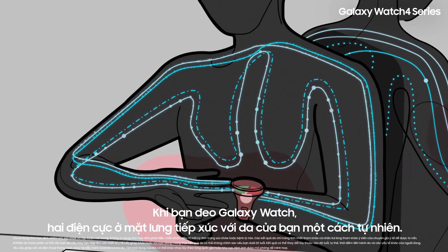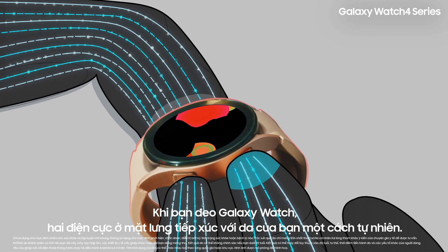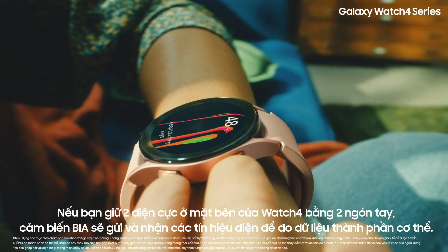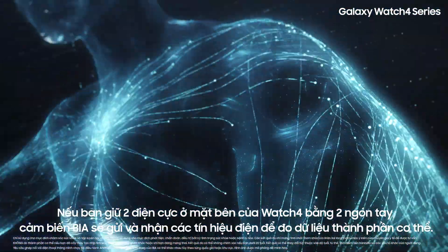When you wear the Galaxy Watch, the two electrodes on the back naturally come into contact with your skin. If you hold the side electrodes of the watch with two fingers, the BIA sensors send and receive electrical signals that measure body composition data.